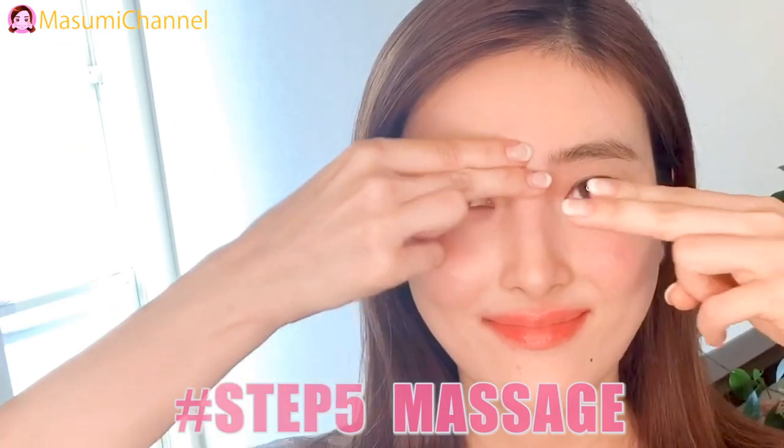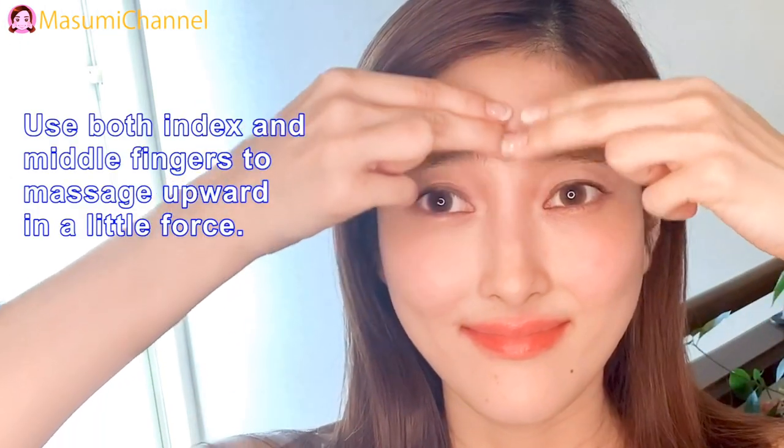Step 5: Massage. Use both index and middle fingers to massage upward along the little folds.